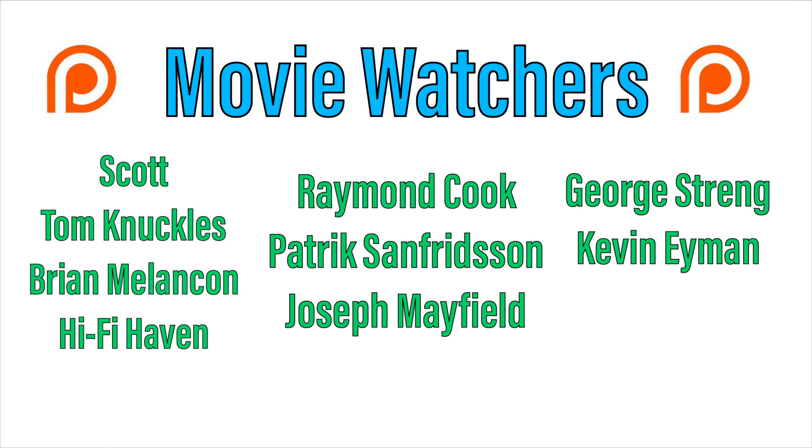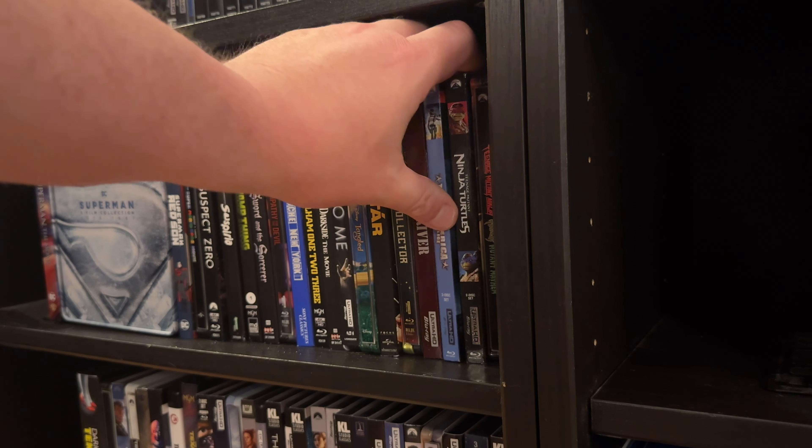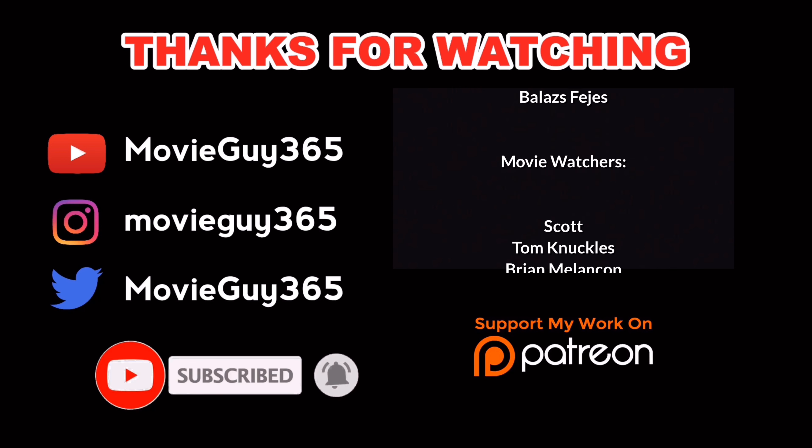That is my review of Team America World Police on 4K Ultra HD Blu-ray from Paramount. If you're interested in picking up a copy for yourself, I will leave a direct Amazon link in the comment section — if you use it, it really helps out the channel. If you have the disc already, let me know your thoughts down below. In the meantime, please like, subscribe, and hit that bell notification. Until next time, this is Adam with Movie Guy 365 — I will see you at the movies.